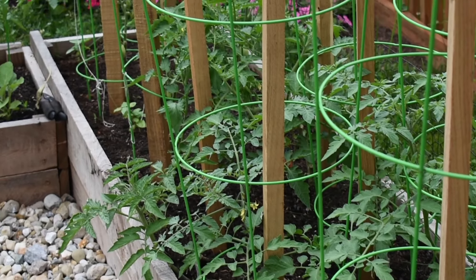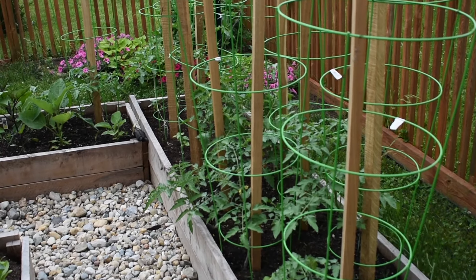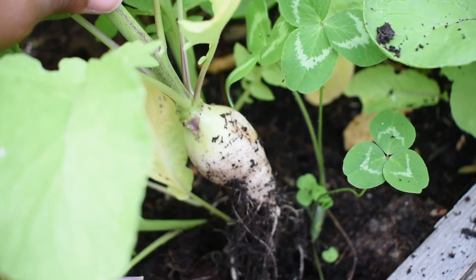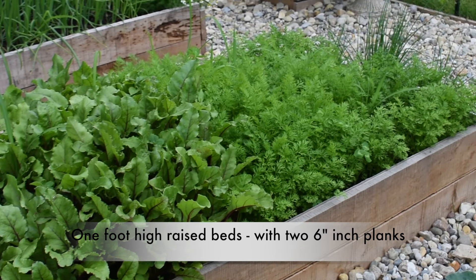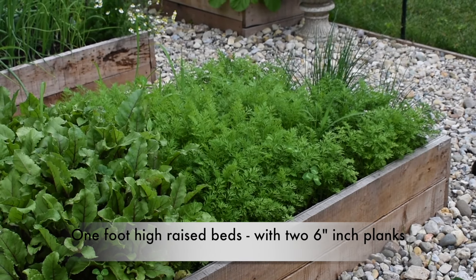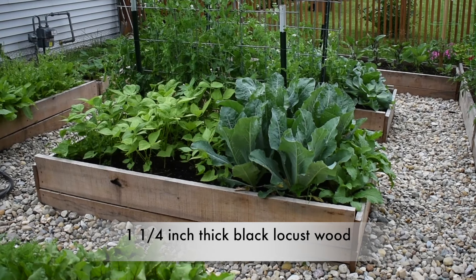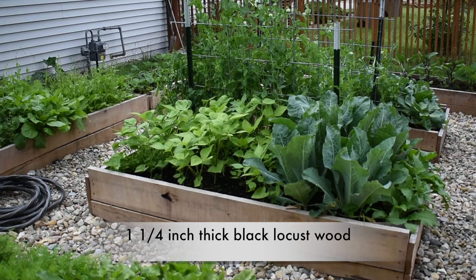We wanted our beds to be a foot high so they can store sufficient soil for growing big plants like tomatoes and okra, which have deep roots, and also enough depth for root crops like potatoes or sweet potatoes. We found that getting one-foot-wide wood was much more expensive than getting a pair of six-inch wide planks, so we just stacked two six-inch pieces to construct all of our one-foot-high raised beds. Our boards are also one and a quarter inches thick, which is a decent thickness that should stay solid for at least another 10 to 15 years.